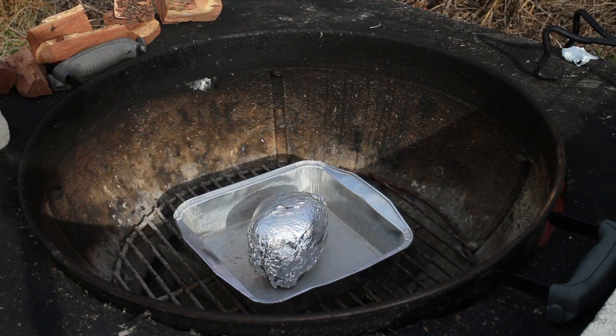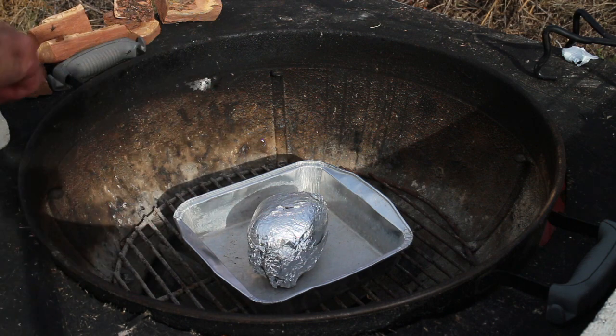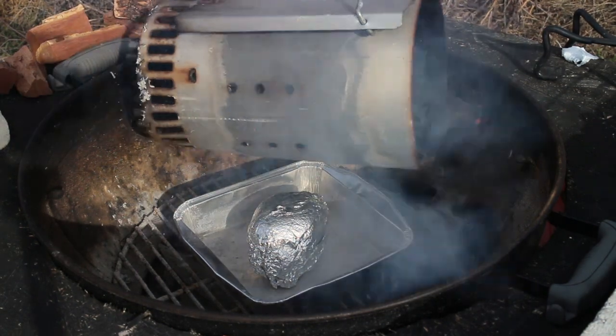I want to cook this indirect but I want 360-degree heat, so I have my pan in the middle with the cooking rock just to make sure all the coals stay around the outside.